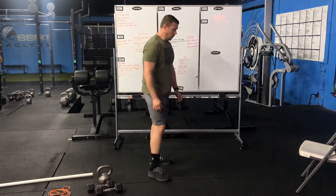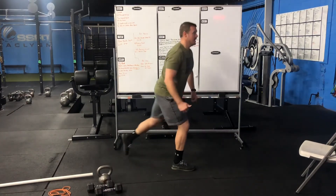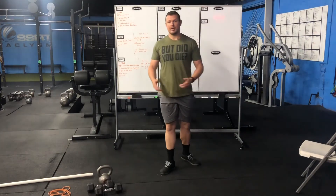If we can't reach full range, that's fine. Go with whatever range of motion allows us good movement pattern, and fight for a little more range each time we do it.